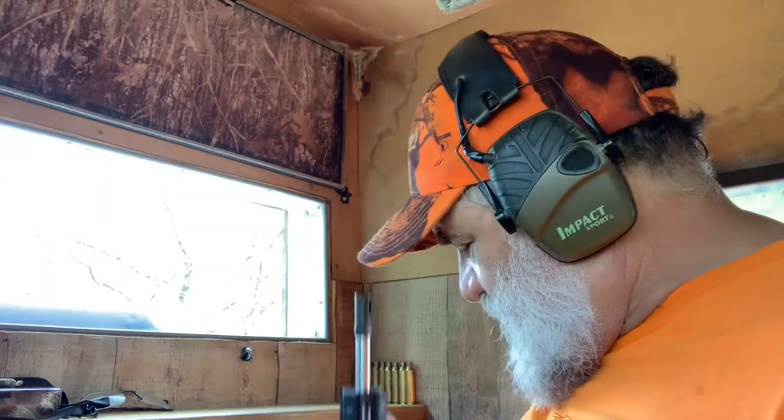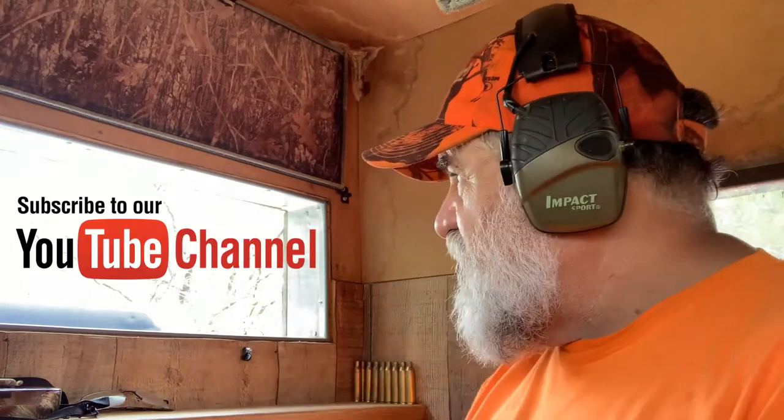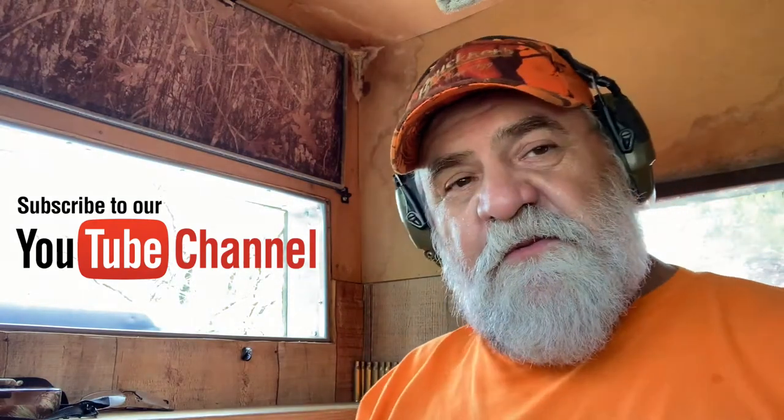I'm excited like a kid in a candy store. If you are new and this is your first time here and you want to get notified when I upload new videos, why don't you subscribe and turn on the notification bell? That way you'll be notified when I upload a new video.